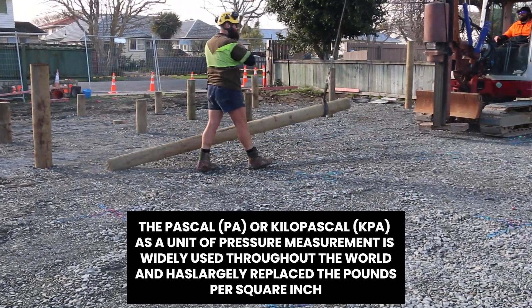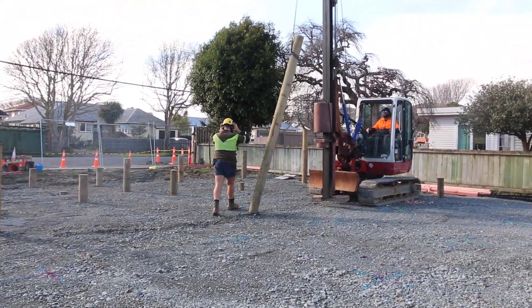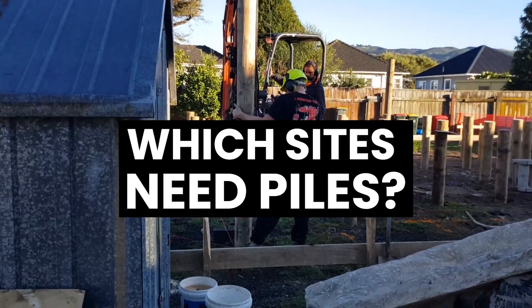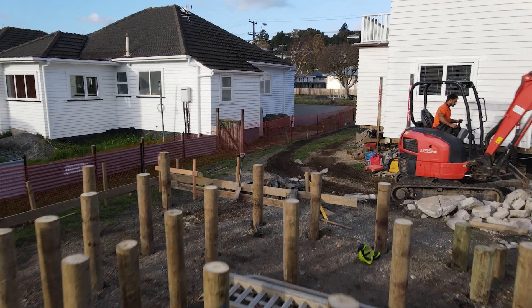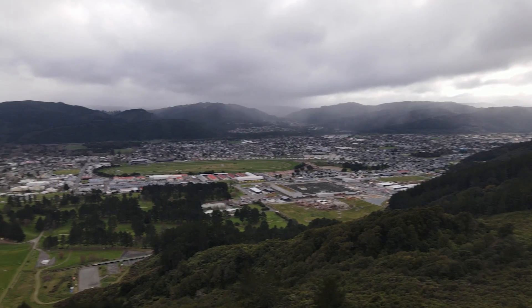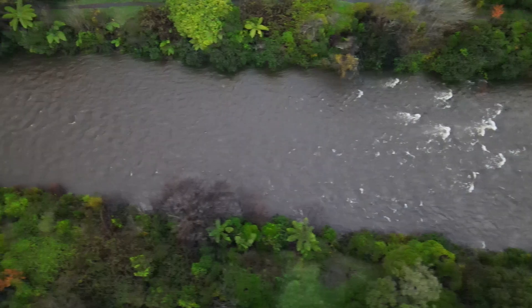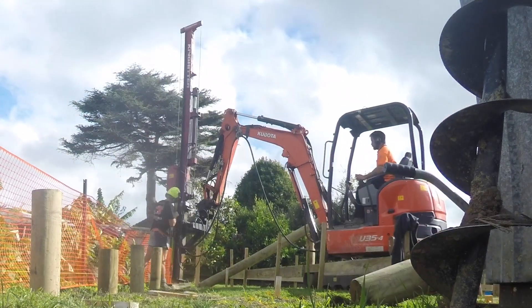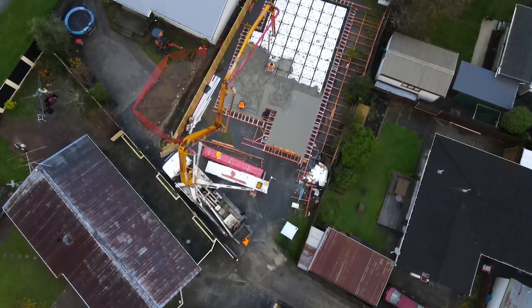It's the most common way to measure pressure. You can almost guess which sites are going to need piles and which sites aren't, but it still varies a lot. Here in Upper Hutt we're in a basin, there's a river over there and hills over there. Over there you might have to drive piles to 2 metres, but then as you come in you can start getting away with just a rib raft slab designed for a lower ground pressure.